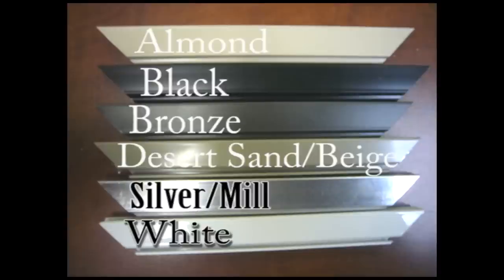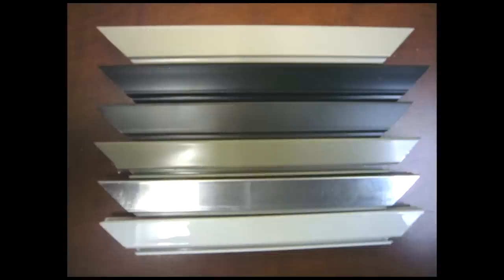There are six different frame colors available, starting with almond, black, bronze, desert sand or beige, silver or mill, and white. You can select the color that matches your existing screens. Custom colors are also available upon request.